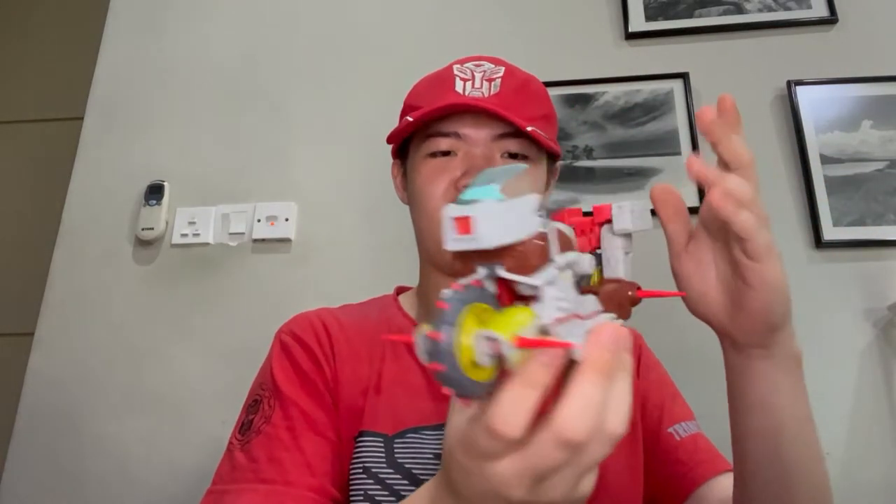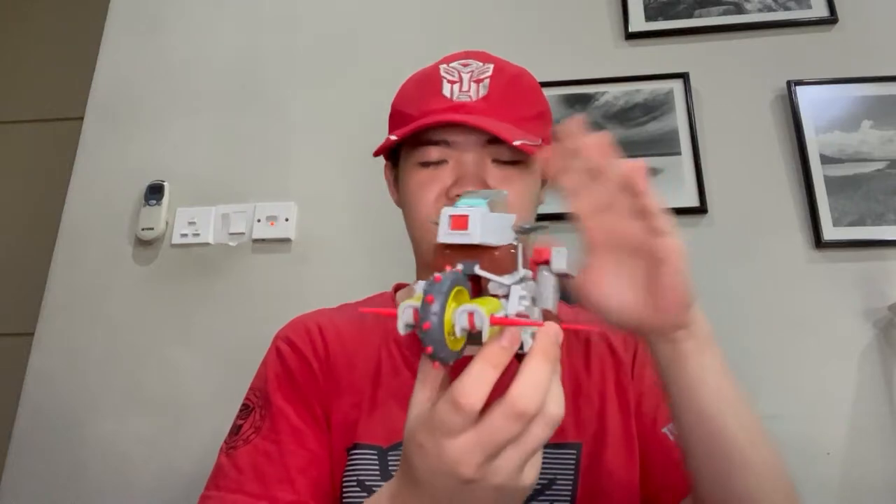Hello there everybody, welcome back to the YouTube channel of JJ Prime Reviews. Today we'll be taking a look at the Transformers Studio Series 86 Voyager class Junk Heap, otherwise known as Junkyard, because that's actually his original name — but I'll get into that a little bit later.